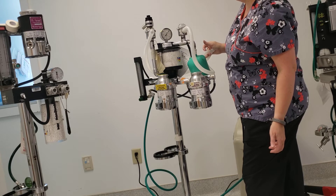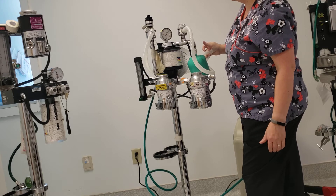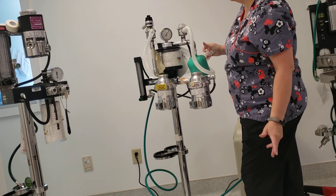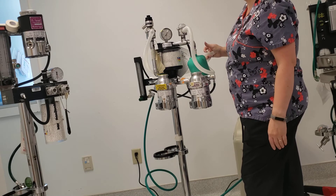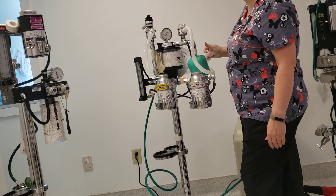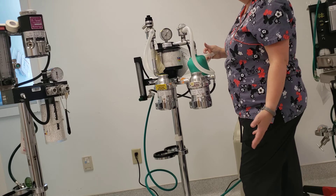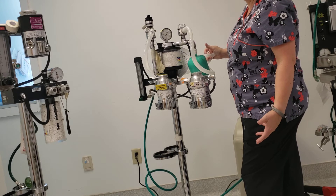According to the manufacturer, the reading can drop slightly. As I've been standing here talking over the last 30 seconds, it's dropped 2 ticks very slowly. This system is able to hold oxygen — your pet is able to breathe through it. It's within manufacturer standards and is considered a slight acceptable leak.